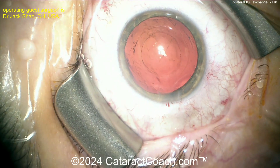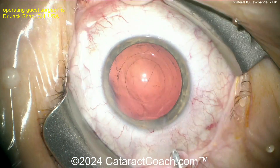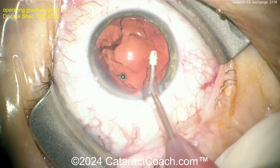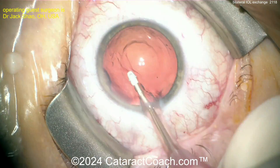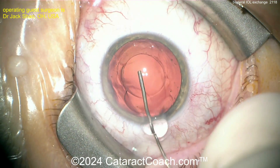Forget the twist — just yank it out. Hey, it works great, no problem. Now the new lens goes in. It's interesting that this patient did not want the benefits of multifocality. We've got to explain to patients that there's always a trade-off: if you get a multifocal or trifocal lens, you're going to give up some degree of image quality to achieve that convenience of a wider range.